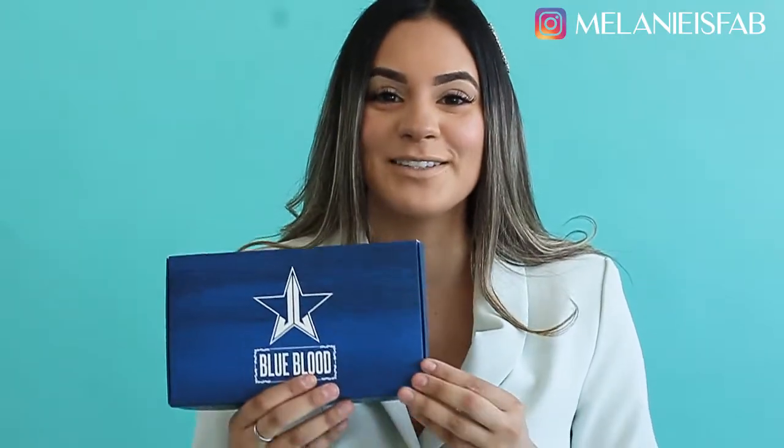Hi you guys, welcome back to my channel! So as you guys all know, I got my hands on the Jeffree Star Blue Blood palette. This is my very first Jeffree Star palette and I'm so excited to reveal this on my channel and create a blue blood eyeshadow look. So let's just get right into it!